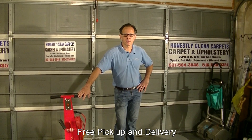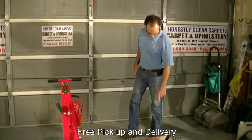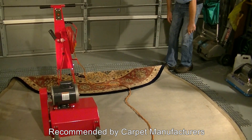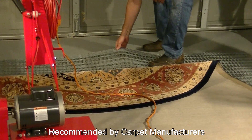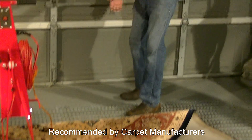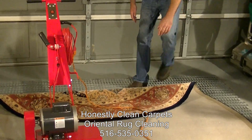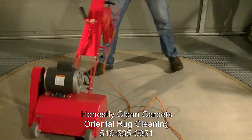Now, we are going to use the rug beater and we are going to beat the carpet. We have the carpet upside down on grates that are against the floor. The concept is that the agitation from the machine agitates the carpet upside down and beats out the ground-in dirt that has been there for any number of years.